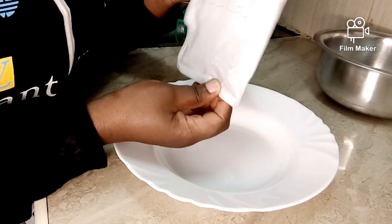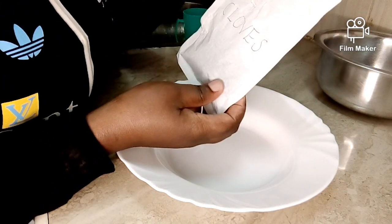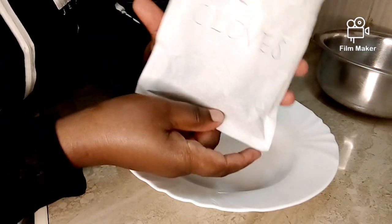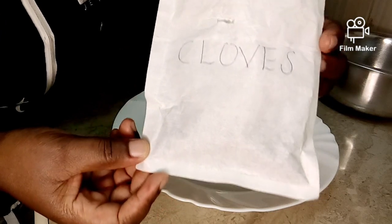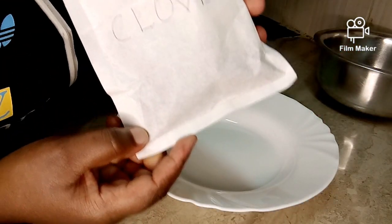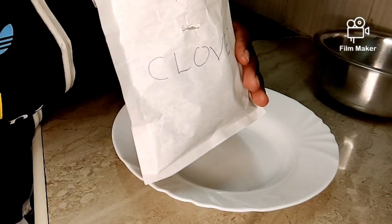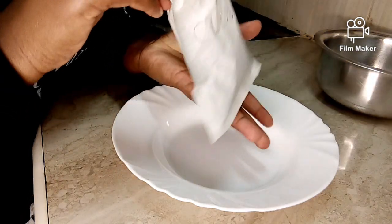In today's video I'm going to be talking about how to use cloves for massive hair growth — how to use cloves to grow your hair very fast. As you can see, this is cloves. I bought this yesterday and I thought of doing this video today. I'm recording this right now at around 9 a.m.